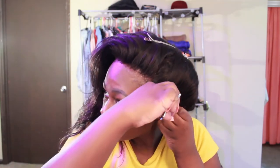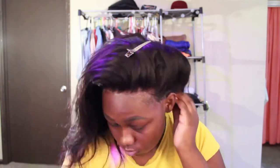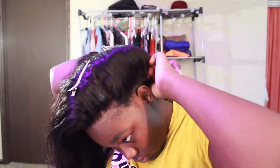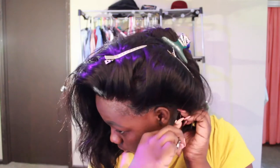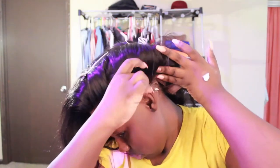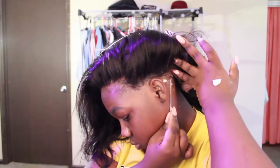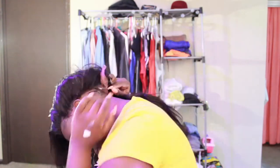Now I'm just repeating the same steps on the other side as far as cutting out my ears and gelling it down. The sides were hard to gel down. The back was a little bit easier but the sides — they just wanted to fight.